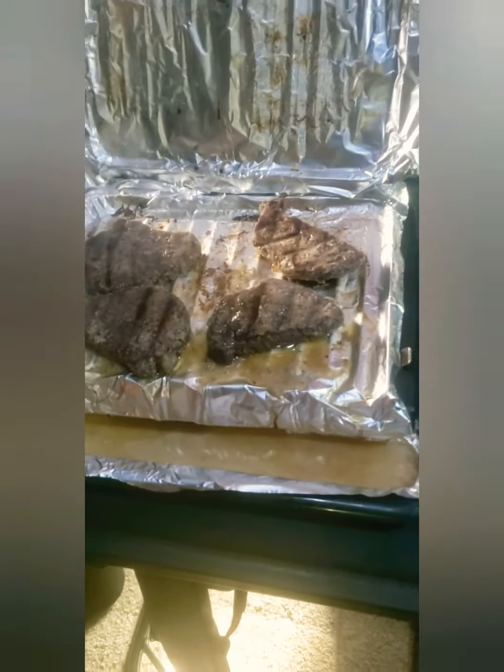These are ready. Look at those grill lines! When you do meat, you don't want to cut it right away — you want to let it sit for a little bit and cool down. I'm going to put the phone down, pick these up, put them on a plate, and cover them with aluminum foil so they can rest.